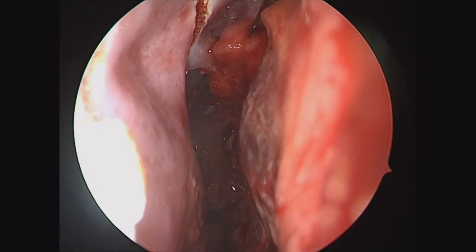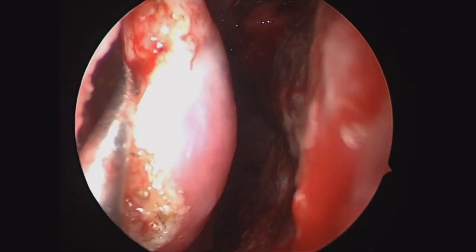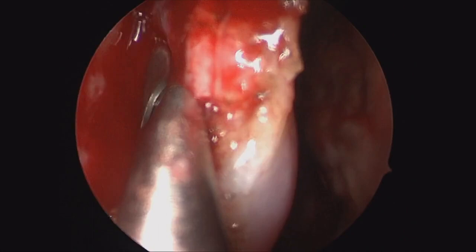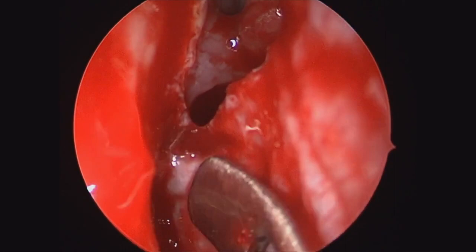We'll begin to raise this off of the lateral wall with a suction elevator. Near the head of the inferior turbinate, this has some relatively tenacious fibers, but can be come through with blunt dissection, getting that proper sub-muco-periosteal plane on the lateral nasal wall, and then transitioning onto the bone of the inferior turbinate as you dissect more inferiorly.